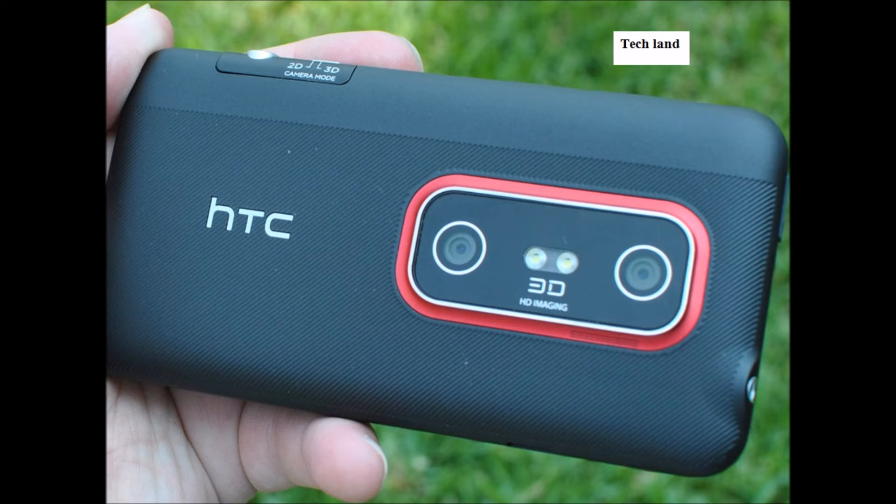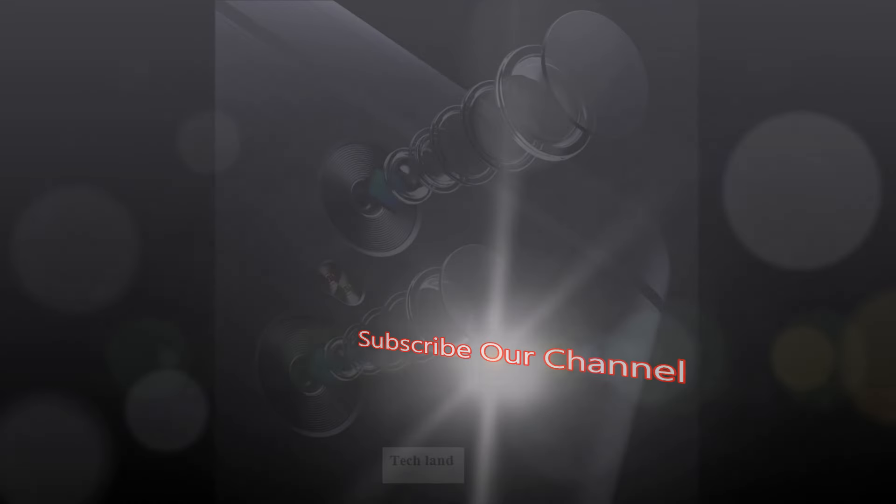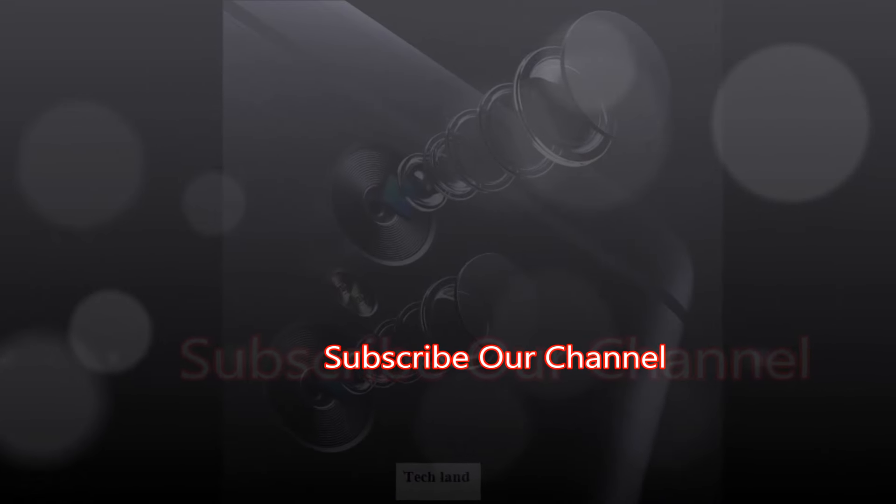Now we have phones like the LG G5, P9, Honor 8, and iPhone 7 Plus, etc. The iPhone 7 Plus has now been launched with a dual camera.